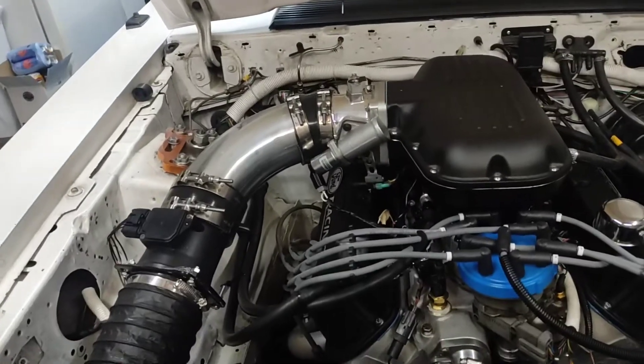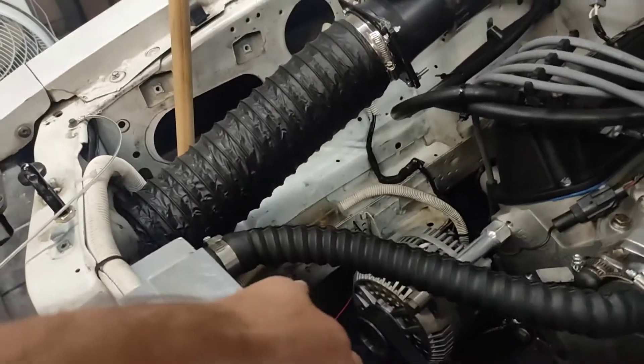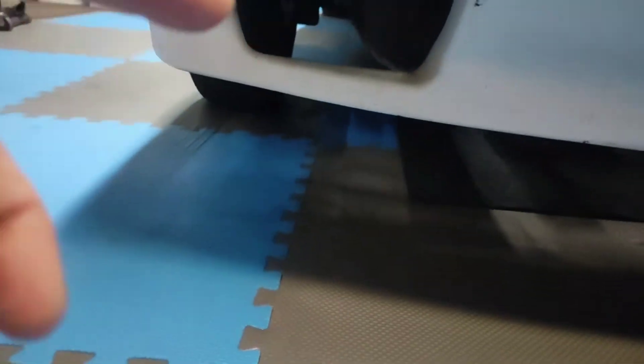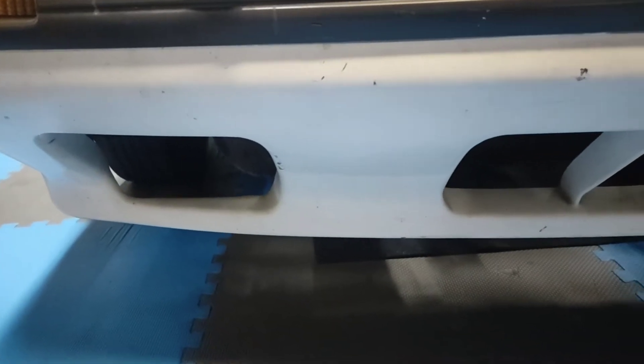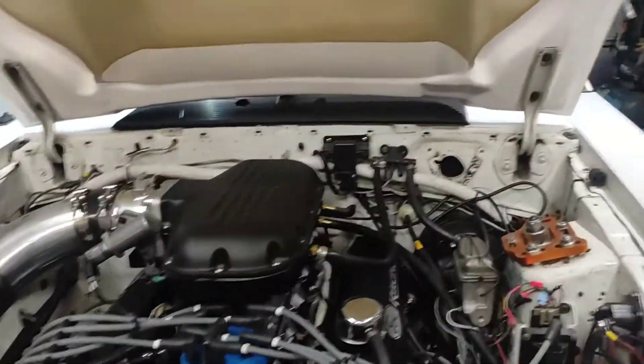Cleaned up a little wiring over here. As far as weight reduction, we got rid of the vapor canister and took out the fog light — there's a big metal bracket under there. Those two things together were 12 pounds and that's off the very front of the car.